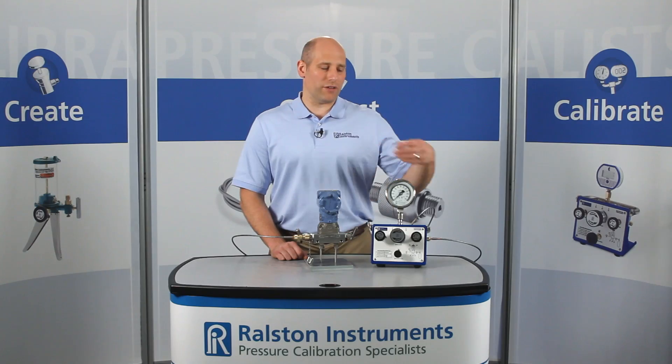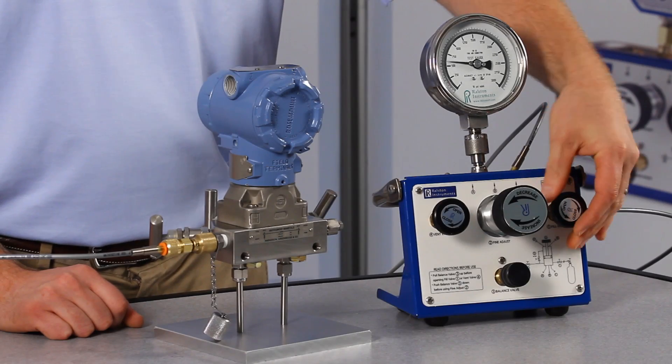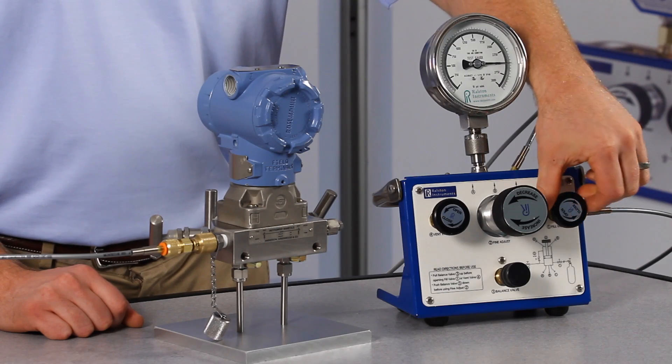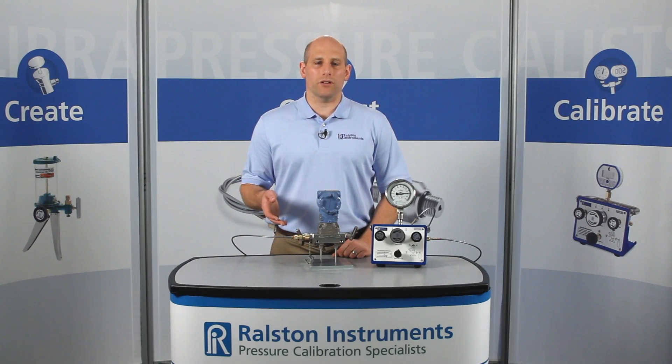Let's apply about 2500 PSI or 140 bar pressure. This adapter provides a secure connection up to 5000 PSI or 345 bar.